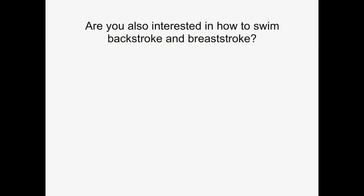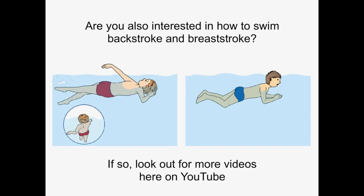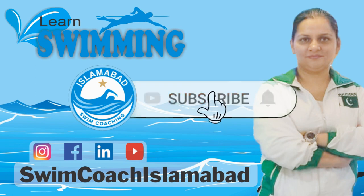Are you also interested in how to swim backstroke and breaststroke? If so, look out for more videos here on YouTube. Subscribe now and press the bell icon — never miss an update.